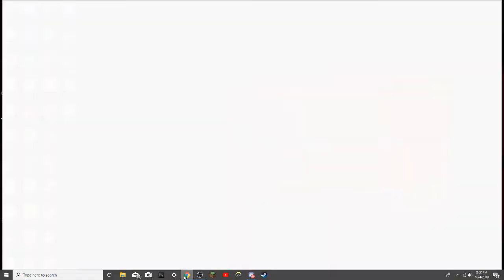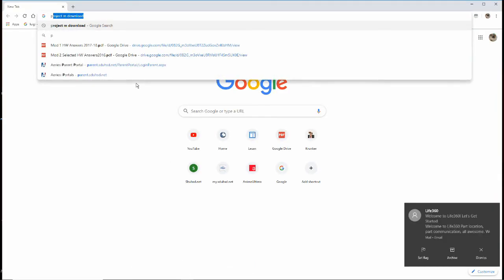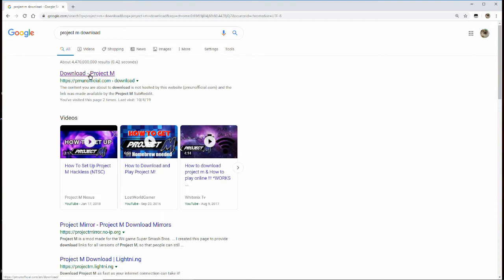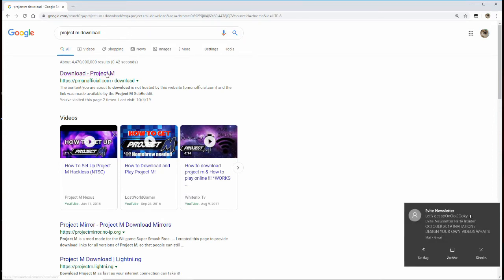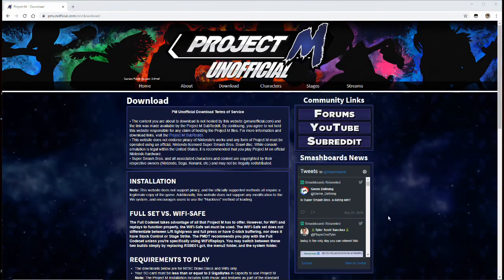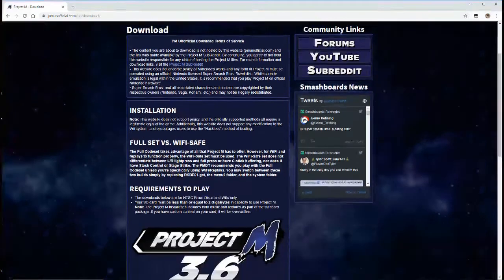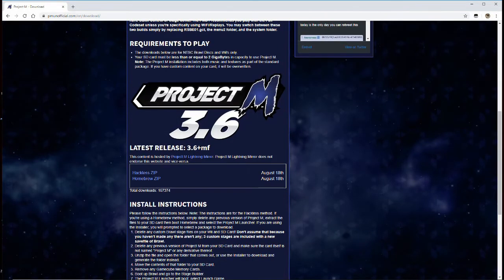First, we're going to want to download Project M. Look up 'Project M download' and you'll see pmunofficial.com. Because the developers of Project M ceased to update the game, you have to download it off of a mirror from the unofficial site. Go down and you'll see Project M Lightning Mirror, Hackless Zip, and Homebrew Zip. We're going to want to download the Homebrew Zip. Just click it and get it.